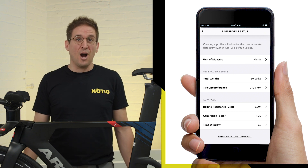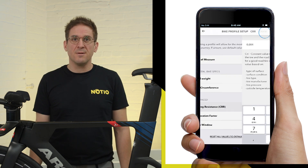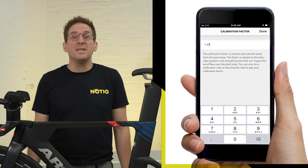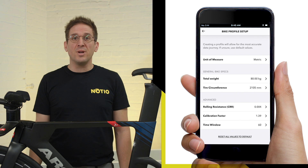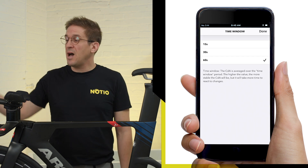The advanced settings are: CRR, your coefficient of rolling resistance; calibration factor, used to calibrate the Nocio's wind speed sensor relative to its position on the bike; and time window, used to set the average rate at which the live CDA is displayed on head units.